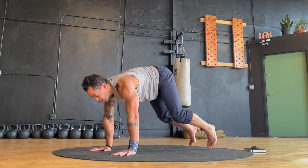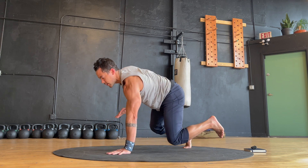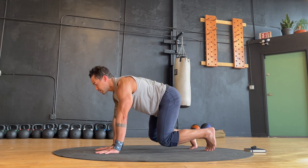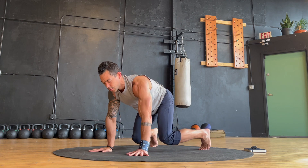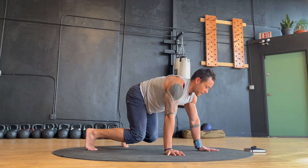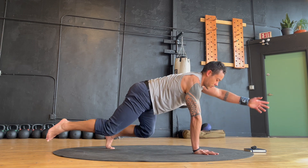Transition back to the alternating crawl balance march. As you lift your opposite hand and foot off the ground, allow the limbs to relax for a moment before you replace the hand and foot and switch sides. Maintain your stability by keeping your core braced and actively pressing your locked out arm and support foot into the floor. And as you recruit the strength to stay stable, don't forget to maintain deep, relaxed breathing.